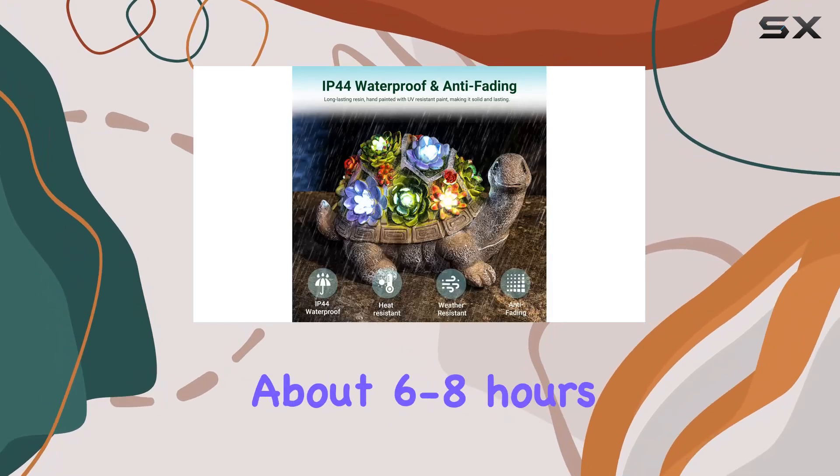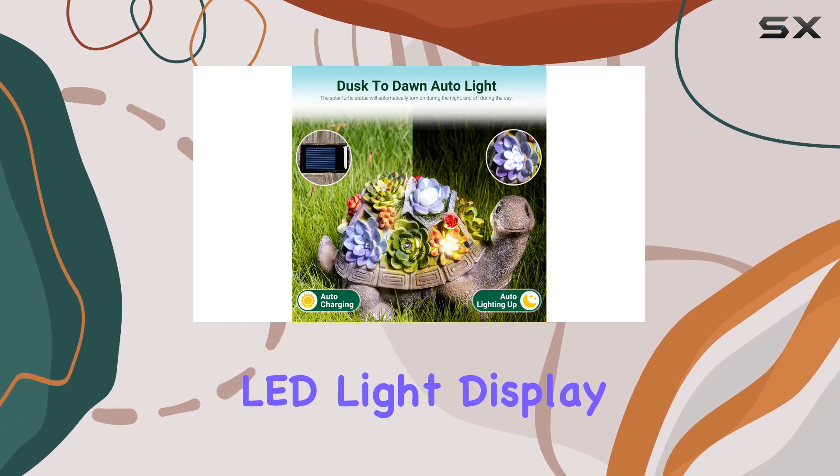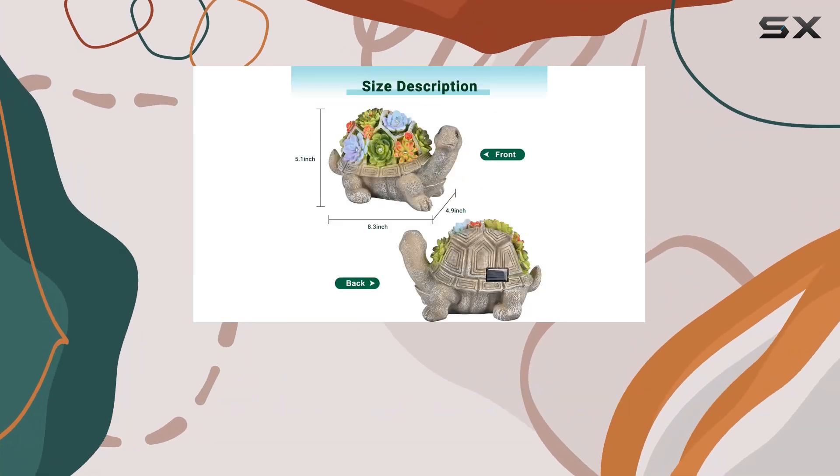A full charge takes about 6 to 8 hours, providing up to 10 hours of enchanting LED light display. This not only saves energy, but also eliminates the hassle of wiring or additional electricity costs.